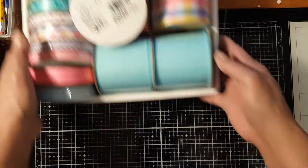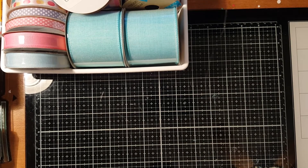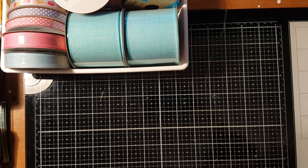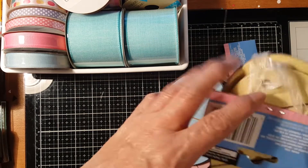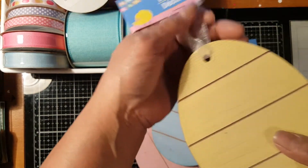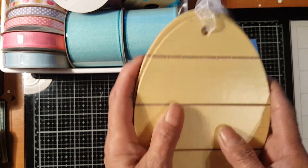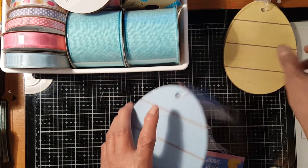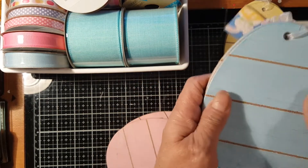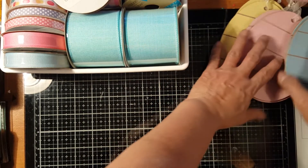I also got some Easter boards. My local Dollar Tree doesn't have these yet, but in Des Moines I was able to find them. I got one yellow, one blue, and one pink Easter board — three total.